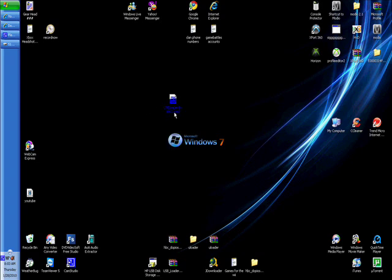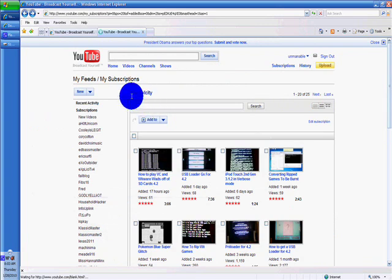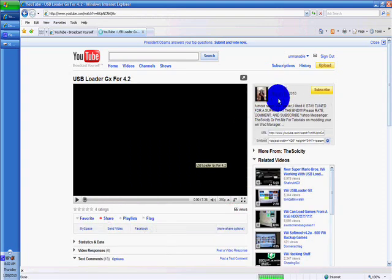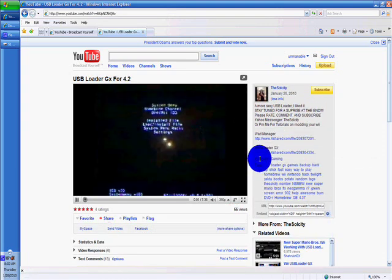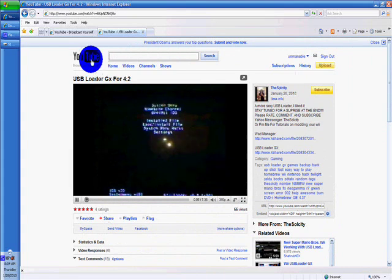First, what you're going to need to do is get the WOD folder. To do so, you will need to go to this guy's page — The Soul City. Look at his video USB Loader GX for 4.2U, and the link in the description of that page will be the download link. I'm not going to put the link in my page because I want him to get more views, so if you want this folder you need to go to his page. It's called USB Loader GX.